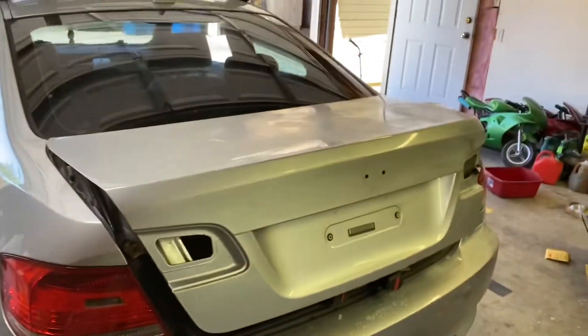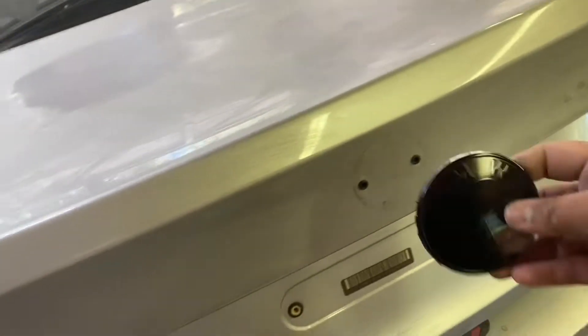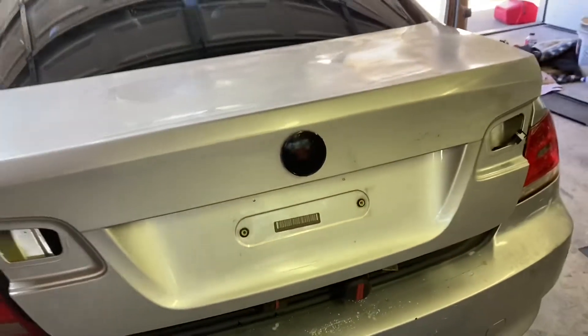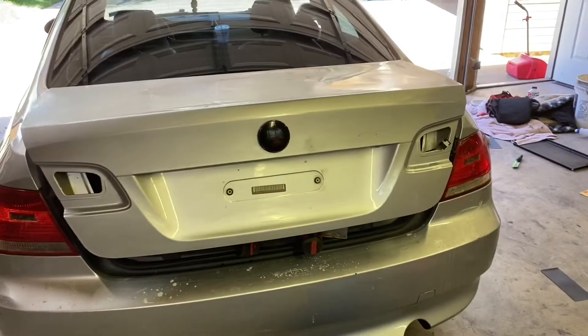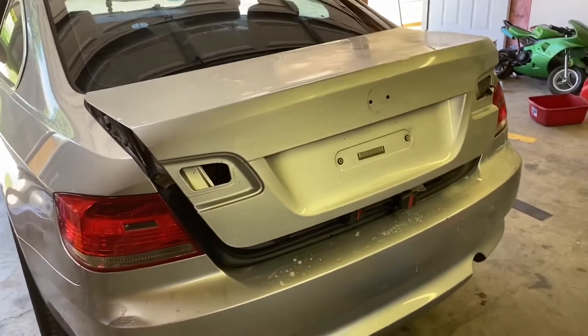The rear emblem was completely peeling and faded so I painted it gloss black. You can't really see it, it doesn't look very good. I'm definitely going to order a new one, but for the most part for the next couple days it might look okay next to the 335i with the orange. I personally don't think it will, but hey — it's better than that ugly faded and peeling one we had, so it's whatever.